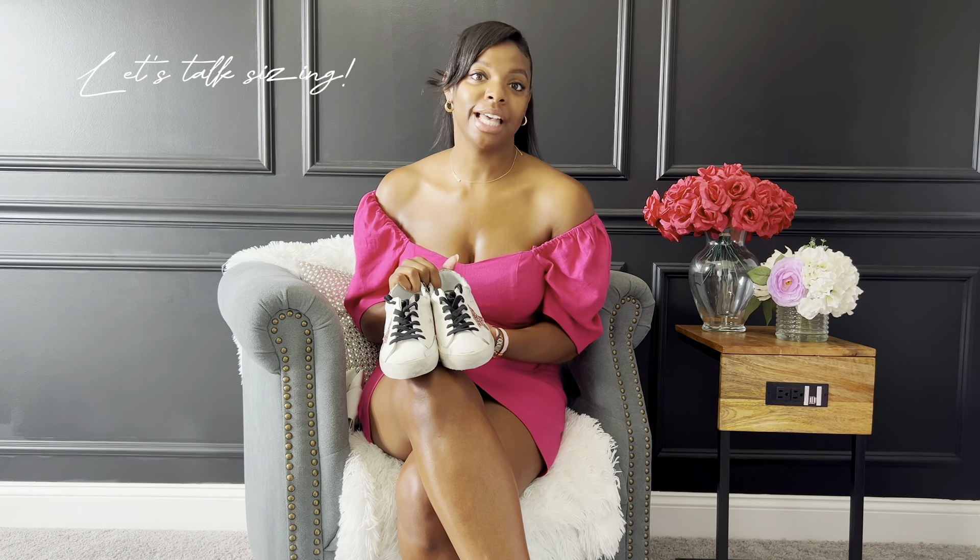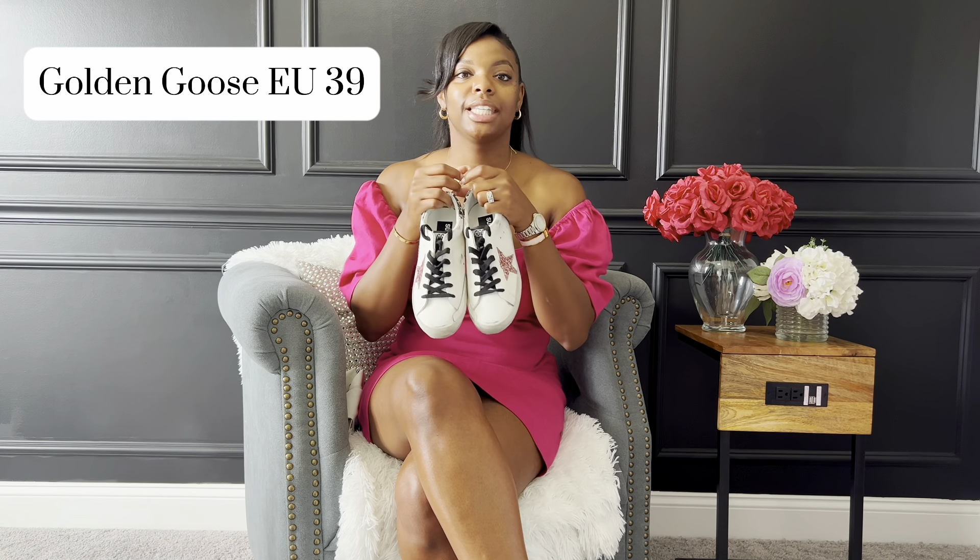Let's talk sizing. I am a true US nine. I ordered these in a size 39 and the fit is perfection. The shoe is narrow — like a Converse — so my suggestion is if you decide to get a pair, go a half size up to accommodate if you have wider feet. My feet are narrow so I don't have too many problems. European sneakers tend to be on point with sizing, and the 39 was perfection for me.